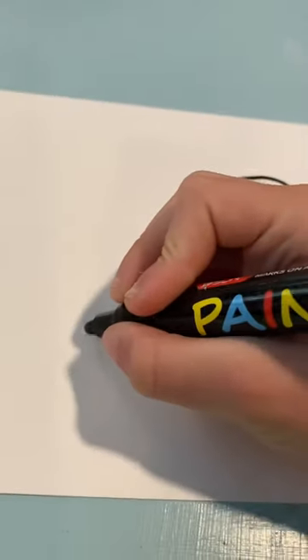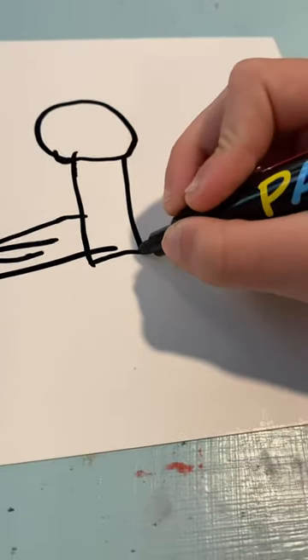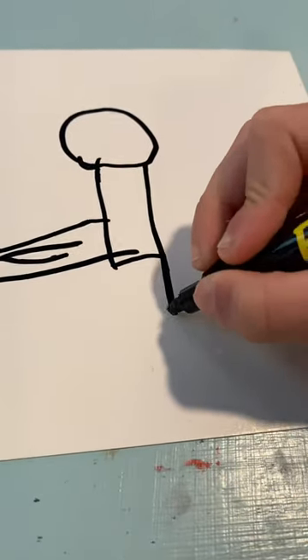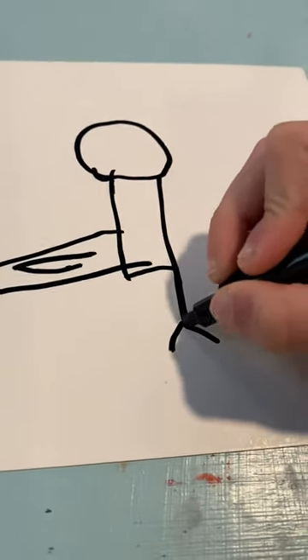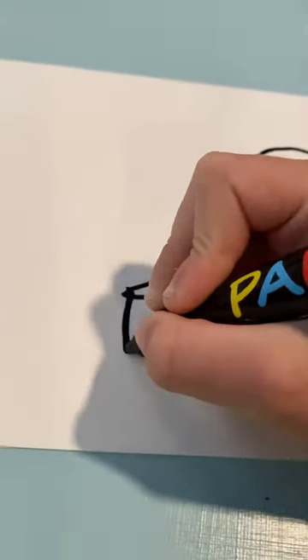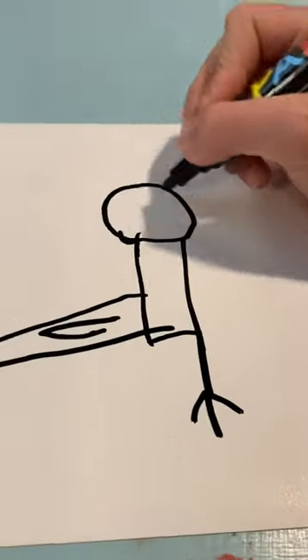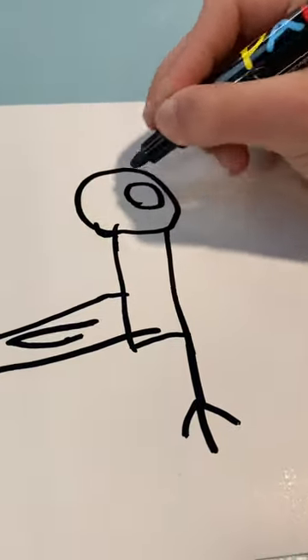Then draw a little line and draw a few lines, then draw three little lines to make the feet, which is helpful. And then draw the eye.